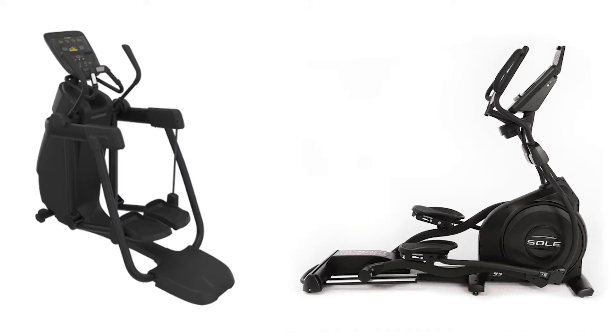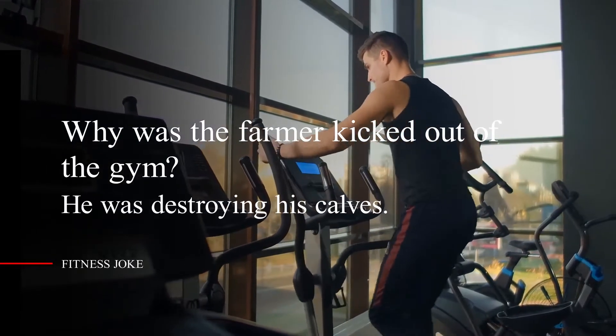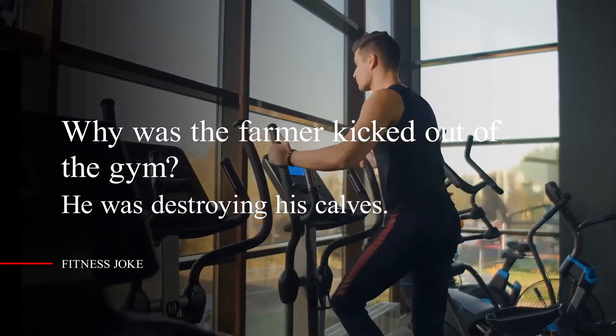But before we proceed, I want to share a fitness joke I recently heard. Are you ready? Why was the farmer kicked out of the gym? He was destroying his calves.